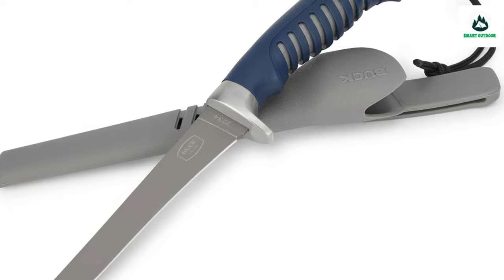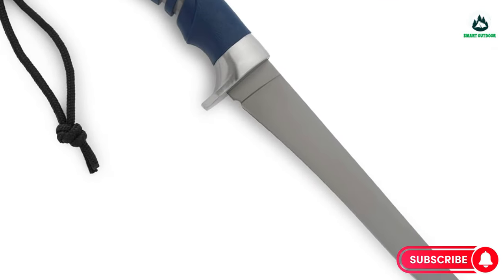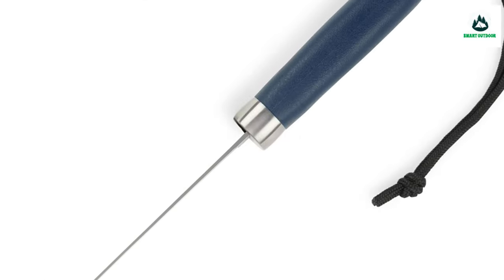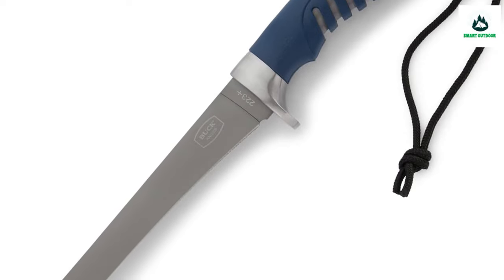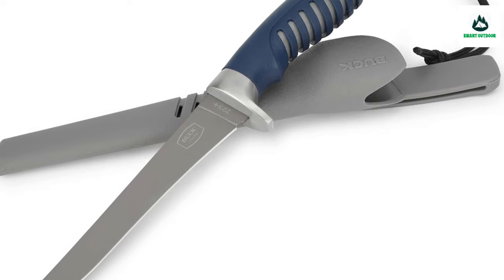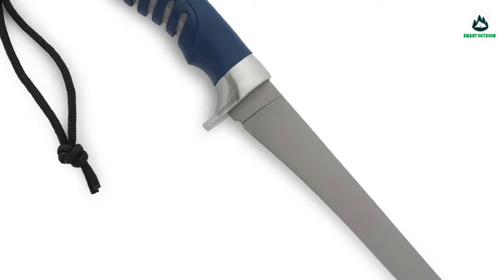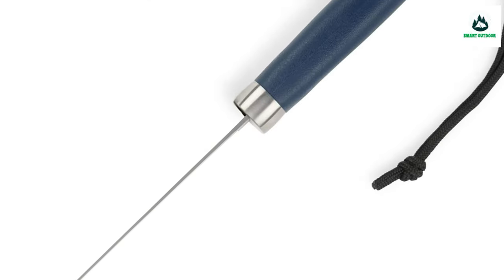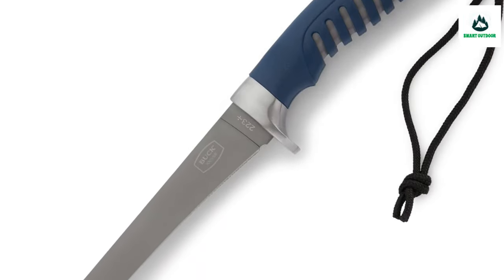The 223 Silver Creek is a medium-sized fillet knife with a titanium-coated blade designed for added flexibility and corrosion resistance. A rubber non-slip grip and stainless steel safety guard ensure you can safely fillet your catch. The 6-3/8 inch blade is made from 420J2 stainless steel — a general-purpose stainless steel that's well suited for routine use, easily sharpened, and offers a great mix of hardness and wear resistance.